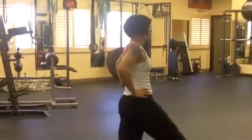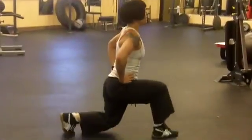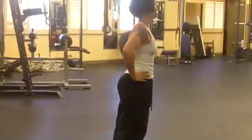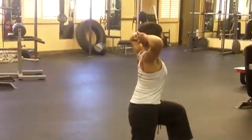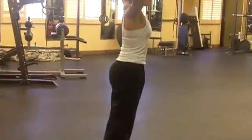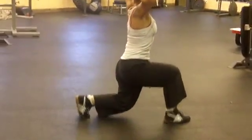One more time. Step, drop the back knee, push off, and switch. If you want to make it a little more challenging, you can put your hands behind your head — this displaces the weight, and you will feel the difference. Or you can do it with weights in your hands.